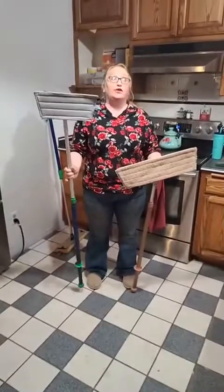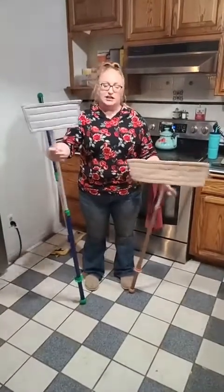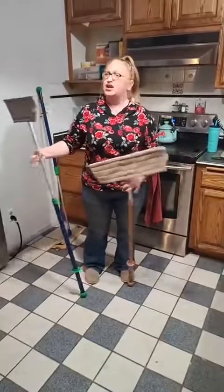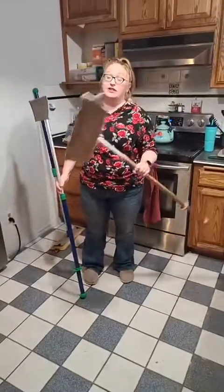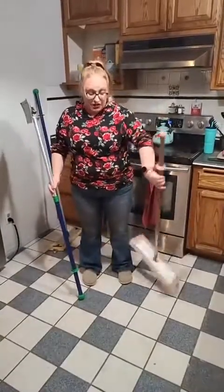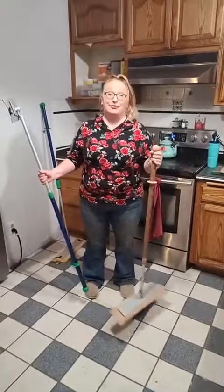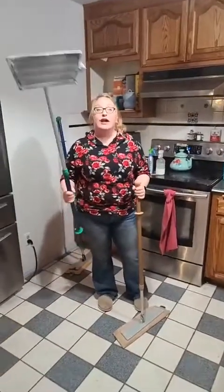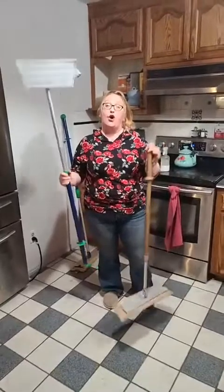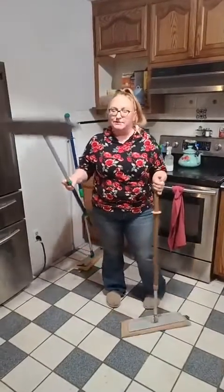The mini mops are really good if you have a small area that you need a mop for — maybe just your kitchen area or a small bathroom. My whole house is either tile or linoleum floor, so I need the big guy. I like that I have three because we can each be doing a different room. But some people will have one of the big ones for their home and a mini for their travel trailer or something like that. I love that they have two different options.